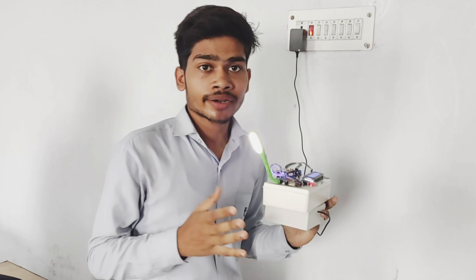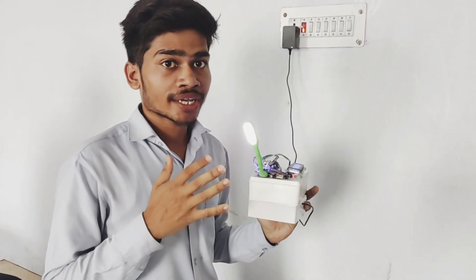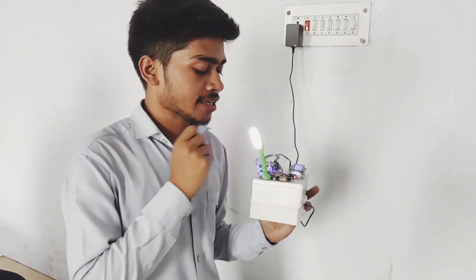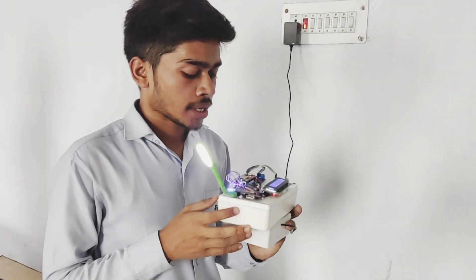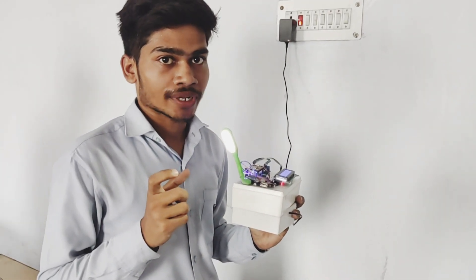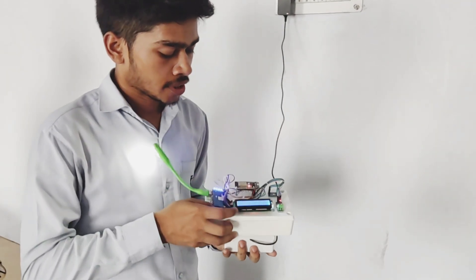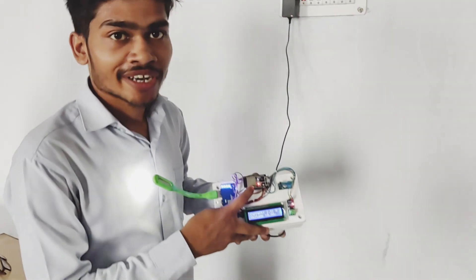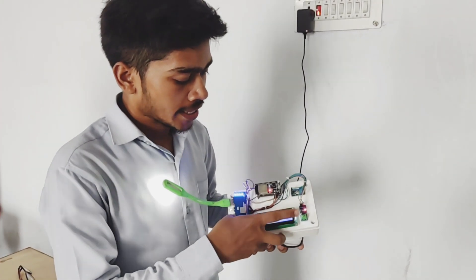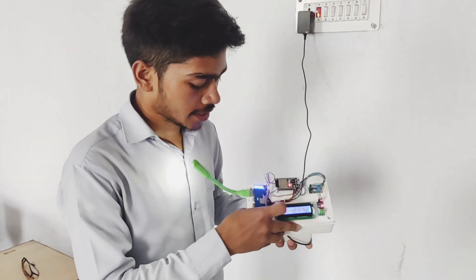Now I integrate the wireless power transmission with IoT devices. That means we can see how much current is flowing, displayed by the help of an LCD display. We use extra components like an ESP32 microcontroller and LCD display. Here we use the ESP32 microcontroller. It is a current sensor, it is a voltage sensor, and it is a power bank module.